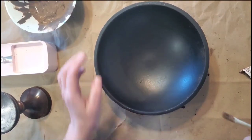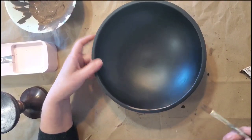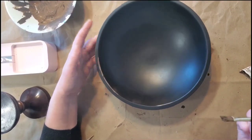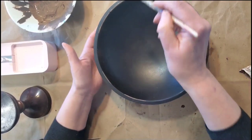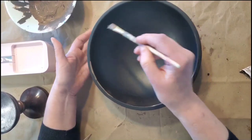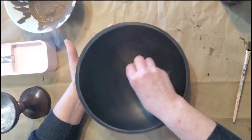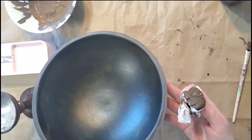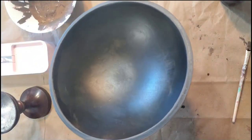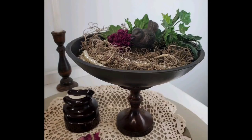We're going to use some E6000 and turn that into a pedestal, but first I want to add some highlights and give this bowl a little more character. I'm applying some watered-down chalk paint from Waverly in the color Truffle, and then I'll apply some of the antique wax on the inside and outside of the bowl, let it sit for a bit, then wipe it back. I'll use E6000 glue to adhere the candlestick to the bowl.